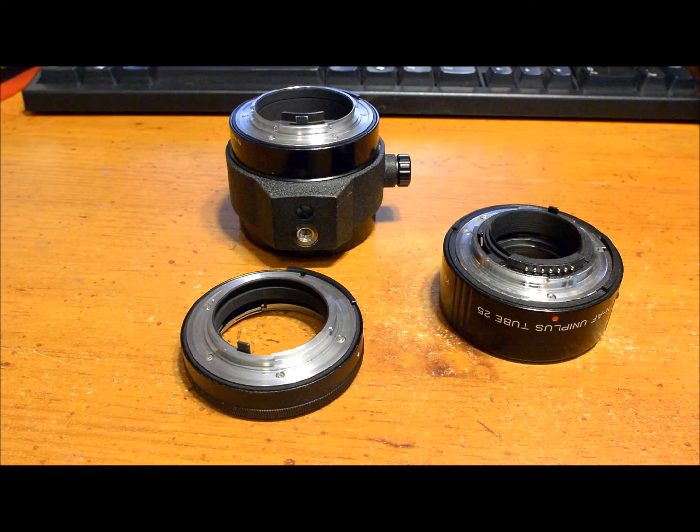Keep in mind you can stack tubes together to get more length, but I wouldn't recommend stacking more than two or three — the setup gets kind of wobbly and impractical to carry around, and you can end up with too much extension.